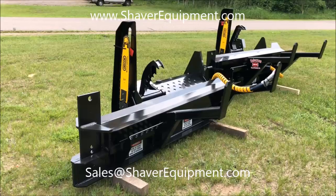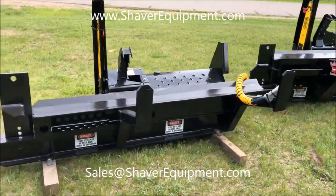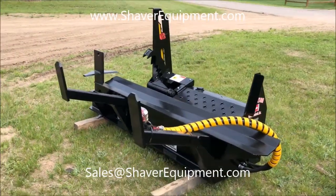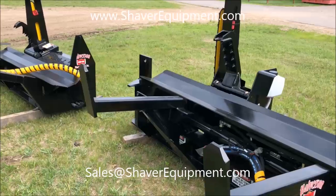In the background is the 140B. I've got them here side by side so you can see the differences between the two. Moving over to the 140B — as you can see, it's the same adjustable head.